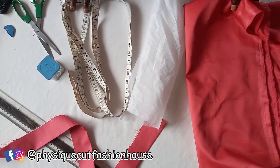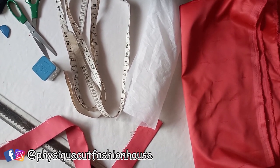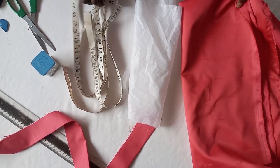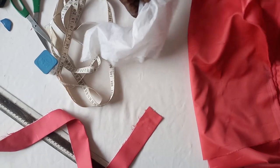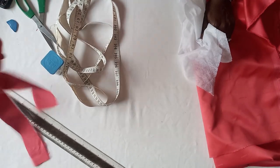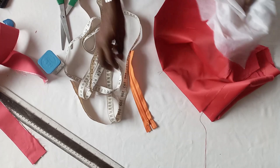Today I will be teaching you how to make key splitting. To make your key splitting, all you need is your fabric, the paper stain to make your band, and you need a zipper.